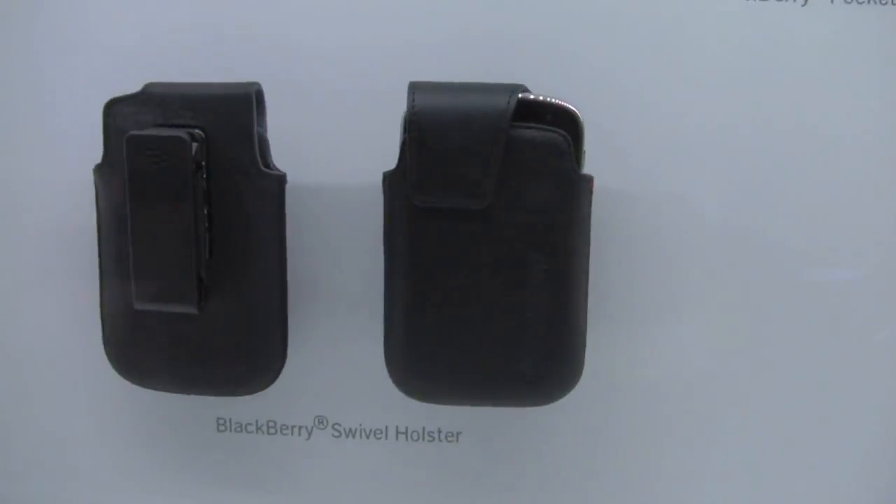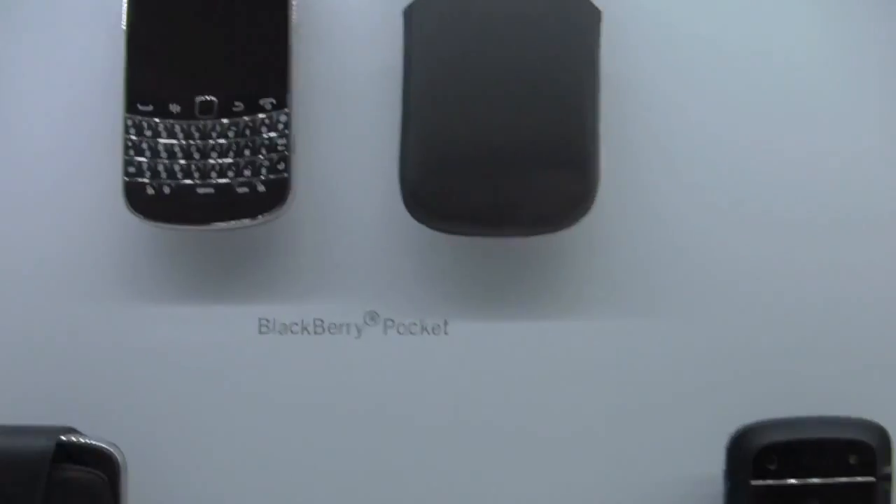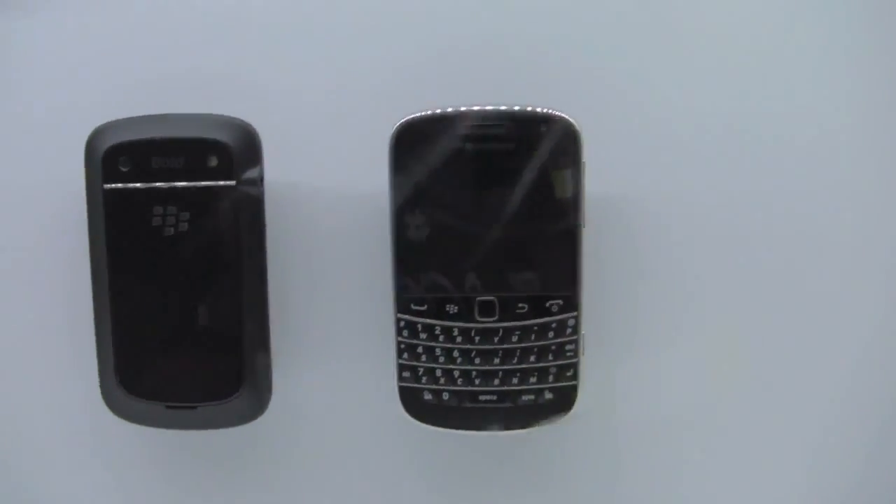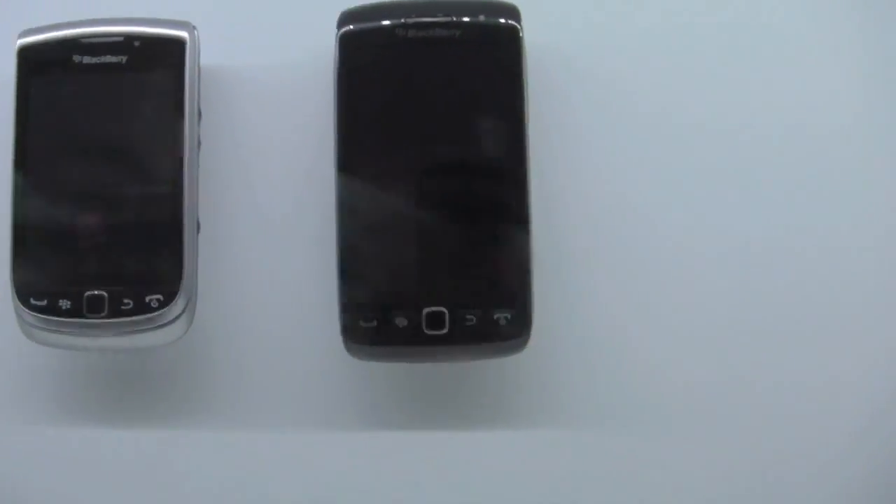There's the BlackBerry swivel holster — always good. We've got the BlackBerry pocket pouch — always good. And then that's just a straight-up BlackBerry 9900 looking beautiful, and we've got the Torches looking good too.